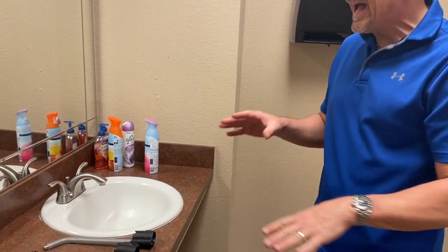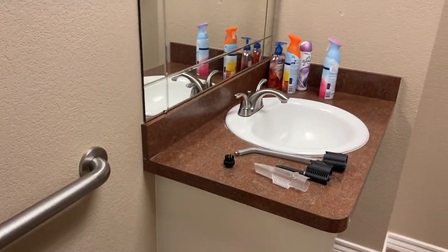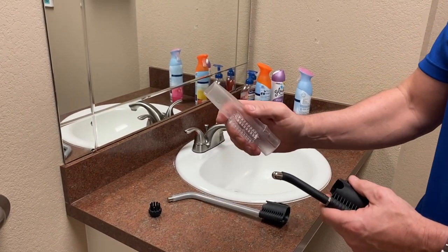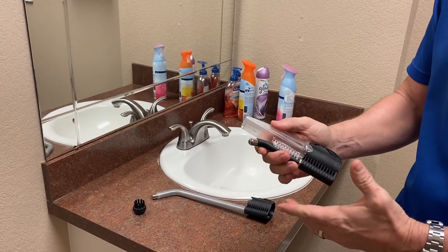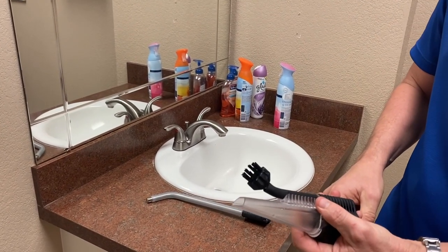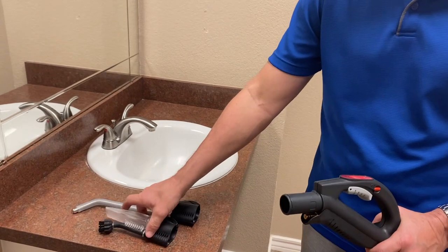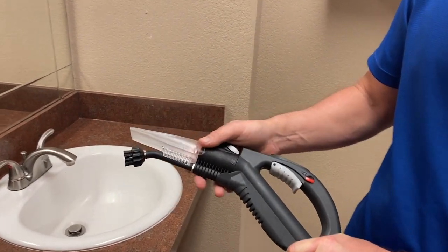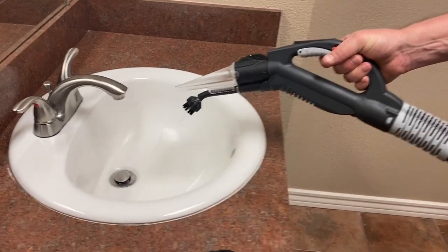We're going to go to the bathroom now and clean high-touch areas — a sink, sink handles, a toilet, handrails, door knobs. Most of your bathroom cleaning is going to be done with the single one-hole nozzle. There's also a vacuum suction attachment so if you leave a puddle of water, you can vacuum it up at the same time. If you need a brush, put a one-inch nylon brush on the end of it to clean sink areas. I'm not going to use vacuum or extraction right away — I want to sterilize this, so steam only.